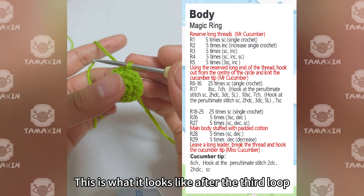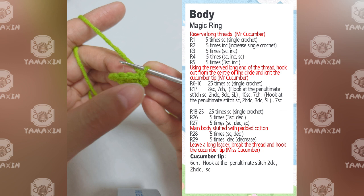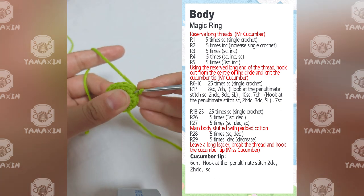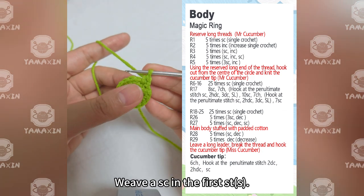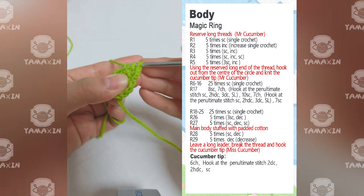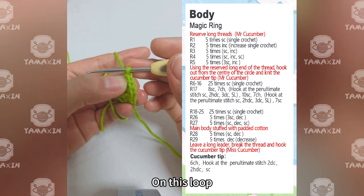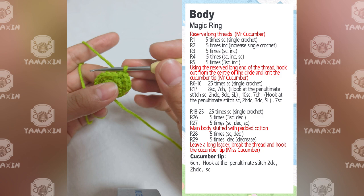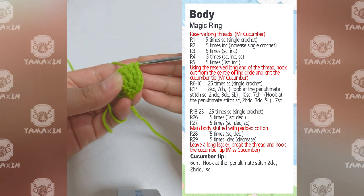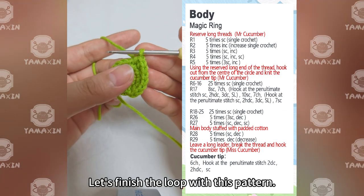This is what it looks like after the third loop. Now we'll start the fourth loop. The pattern for the fourth loop is: 1SC, 1 increase, 1SC. Weave SC in the first straight edge, 2SC in the second straight edge — that is 1 increase. Weave SC in the third straight edge. On this group, a total of 4SC are knitted. Continue: 1SC, 1 increase, 1SC. Finish the loop with this pattern.